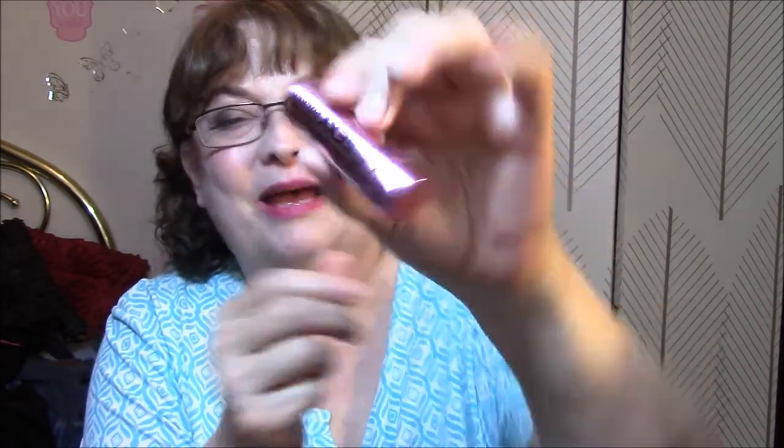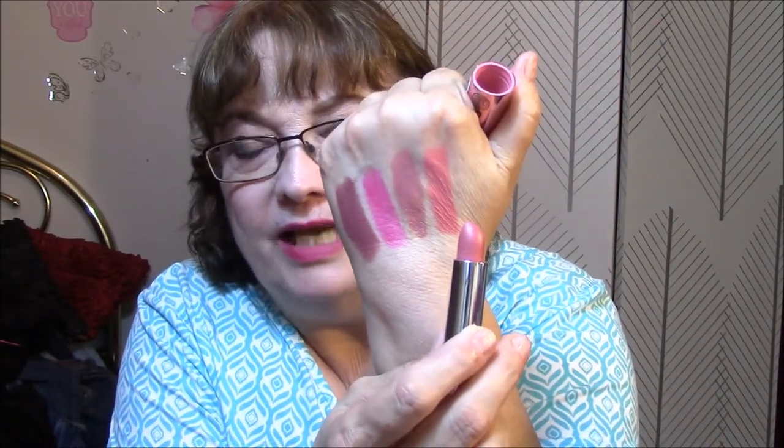The last lipstick I got on this trip was the most expensive out of the whole bunch — I think it was like $12. The only reason I got this is because of the name. It's made by Soap and Glory, and it's Sexy Mother Pucker. The case is just cool — I love that pink case. And it is Rosy Chic in a matte formula. Look at that — isn't that gorgeous? That is so pretty.